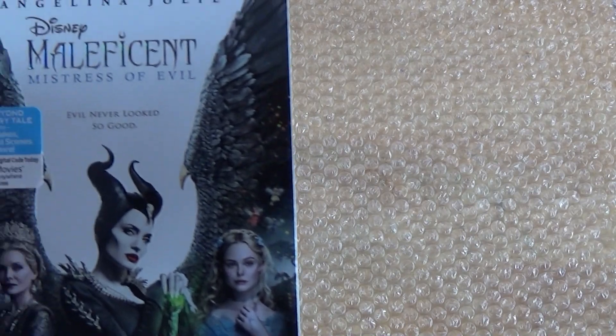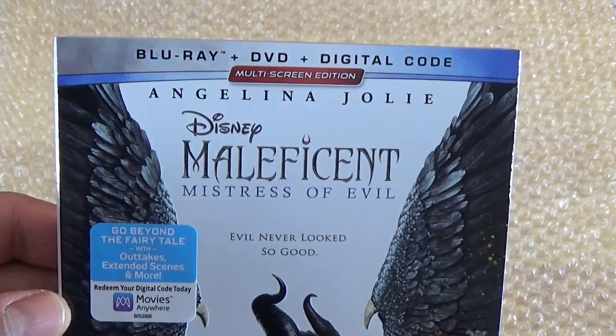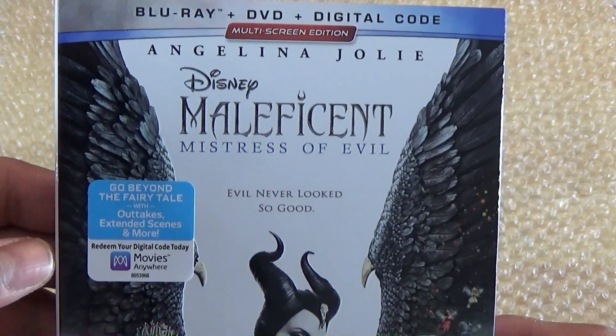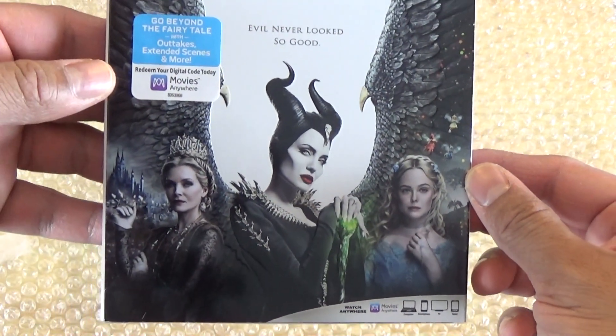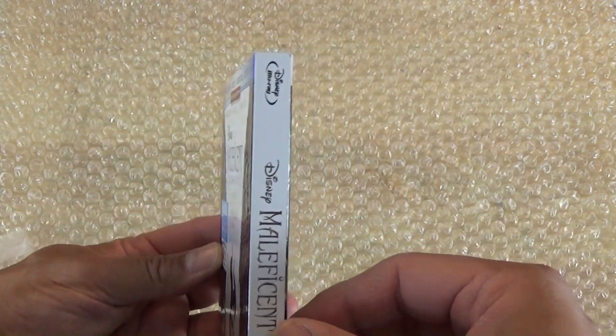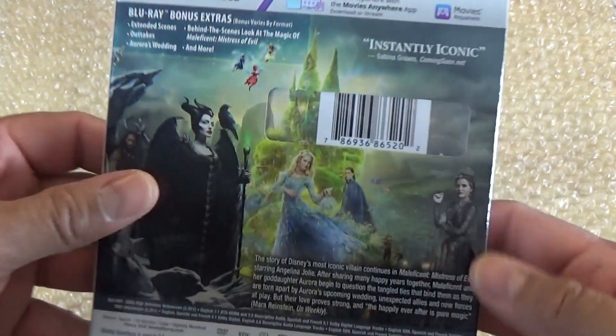What is up guys, madman12 here, and today I'm going to be doing an unboxing of Disney's Maleficent: Mistress of Evil. This is a Blu-ray, DVD, and digital code combo pack. Here is the front cover, here's the sides, and here's the back.